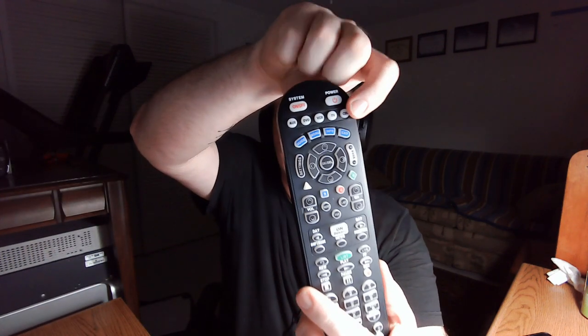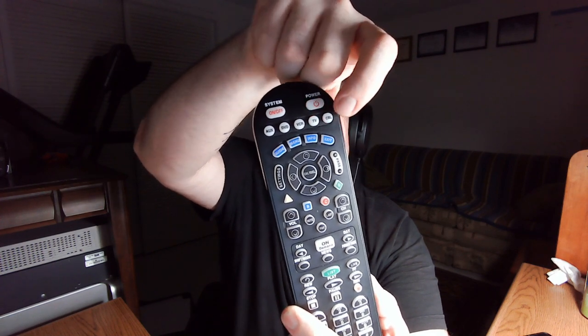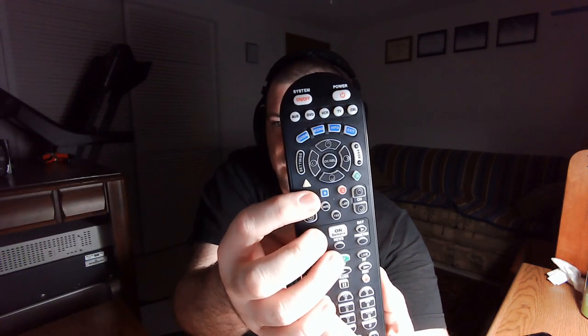Once you've set up your receiver, you'll want to set it up under AUX so that when you hit AUX and then volume up or down, you can control your home theater system's volume. If you use your home theater system all the time, you really want that. By default in cable mode, hitting the volume button controls the TV — it does not control the receiver — but there is a way to change that.